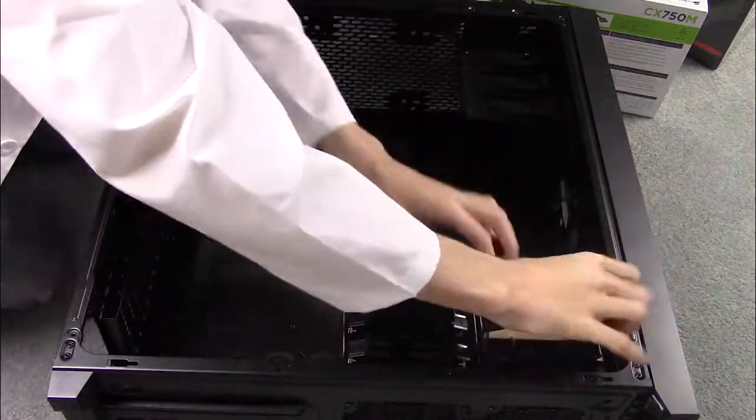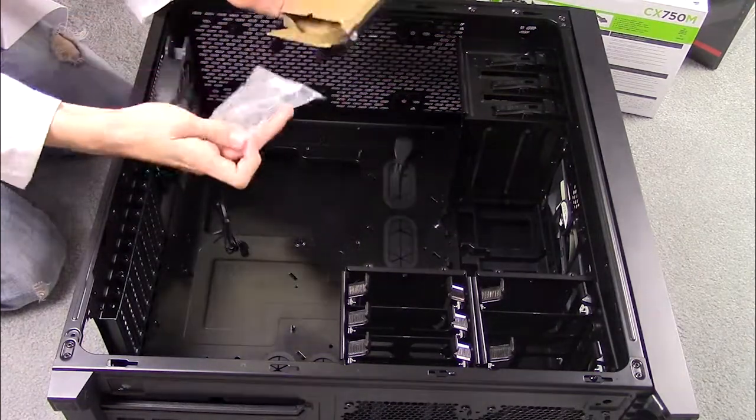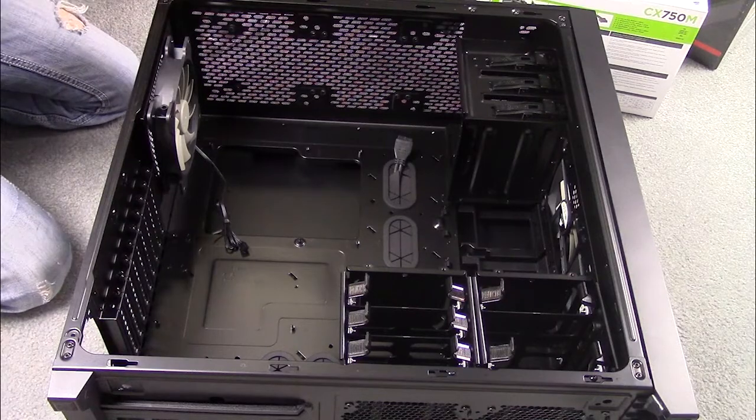If you have the same case as me, there will be a cardboard box in one of the hard drive bays. Do not throw this away — it has some cables and zip ties that you will need.